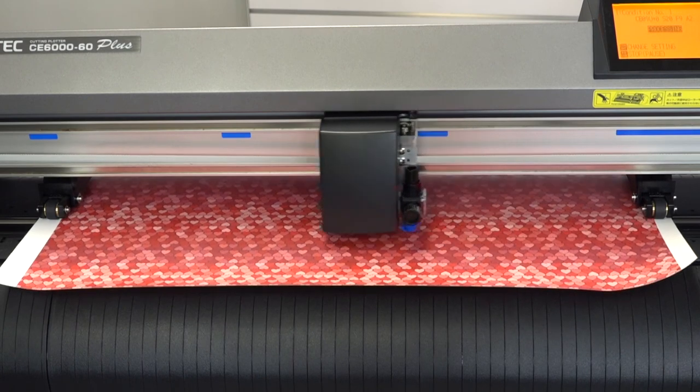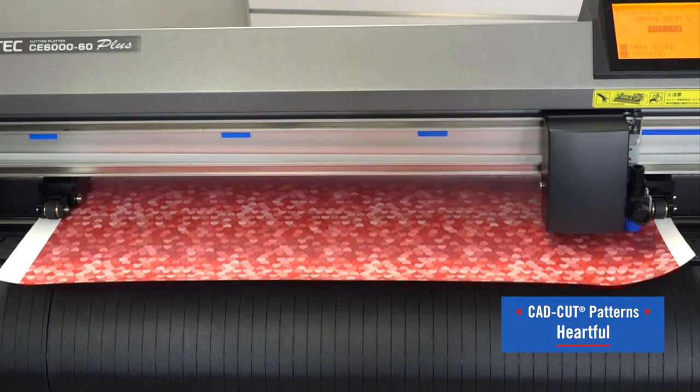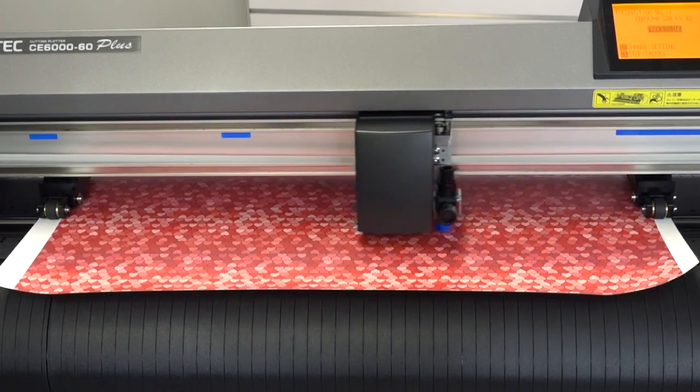Moving on to the patterns, the first new CAD cut pattern for Valentine's Day that I'm going to be cutting is Heartful. For this I'm going to make sure that I am NOT mirroring my design, because there is a masking step that will follow cutting these patterns.